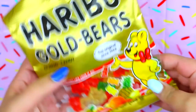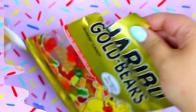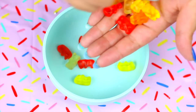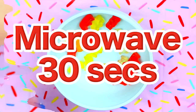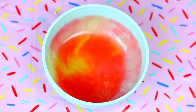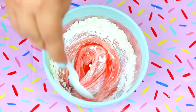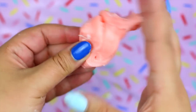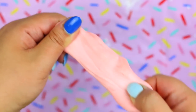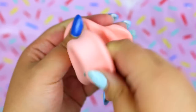Now we are going to test the very popular gummy bear slime. For this you will obviously need gummy bears. Place as many as you want in a bowl and put this in the microwave for 30 seconds. Now add 1 tablespoon of cornstarch and mix well. This is the final result and as you can see this recipe totally works. You can skip the cornstarch to make it a one-ingredient slime, but it's going to be a very sticky slime.